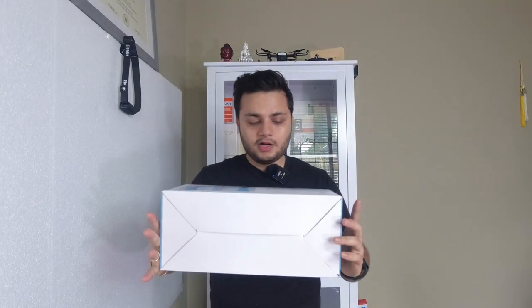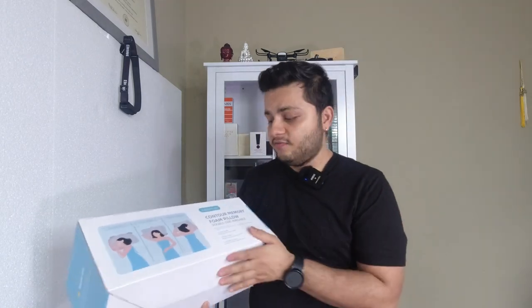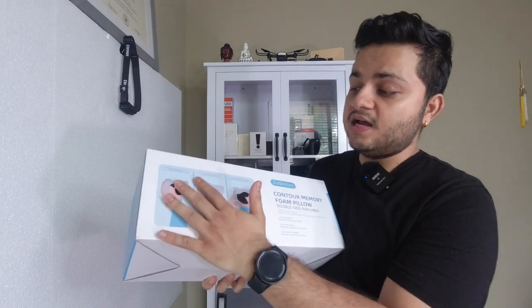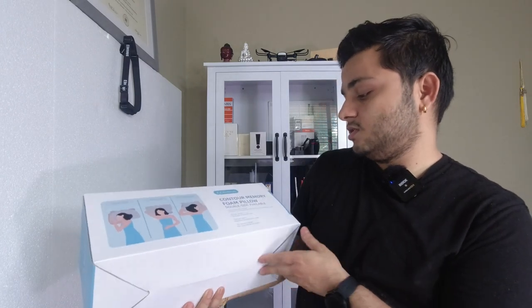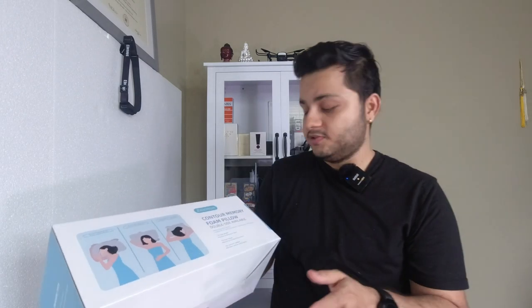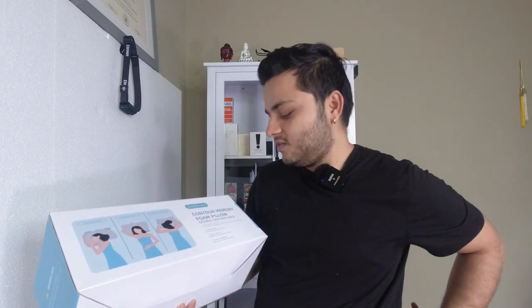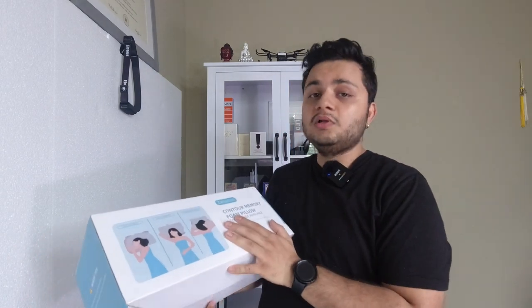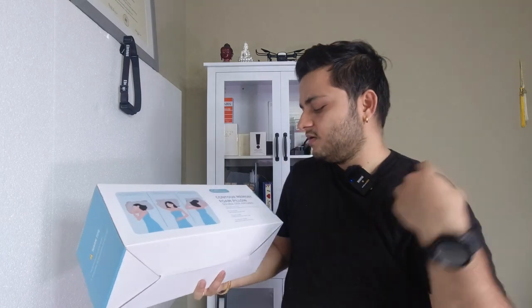Welcome back to my channel. Today I have a product here — this is a contour memory foam pillow, double sided. As you can see in the picture, it supports side sleepers, back sleepers, and stomach sleepers. This is a new ergonomic design suitable for all sleeping positions to upgrade your comfort level. For side sleepers, it offers cervical and spine pain relief.